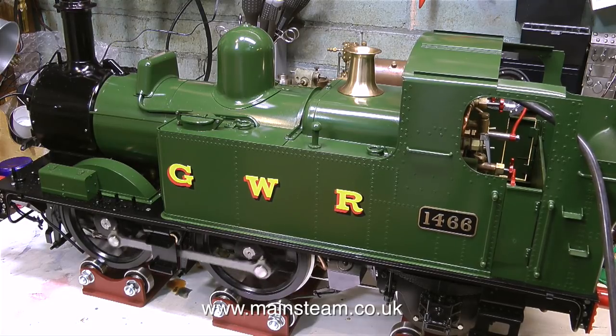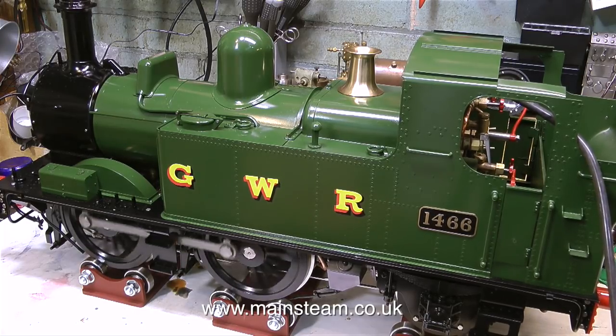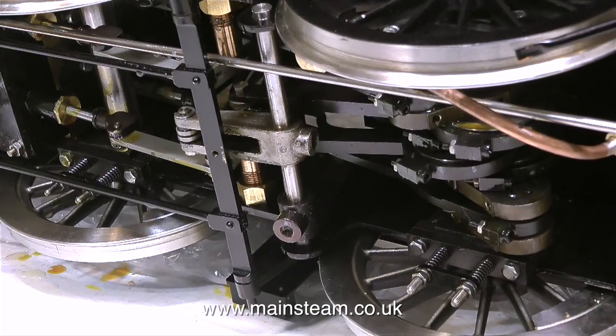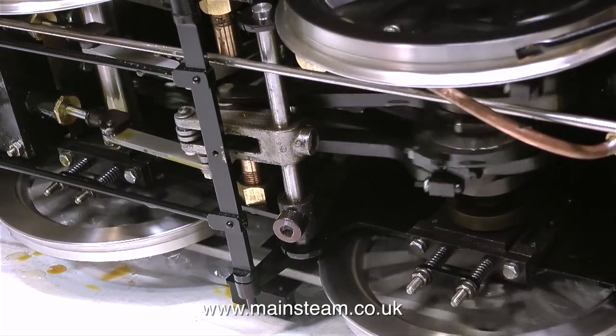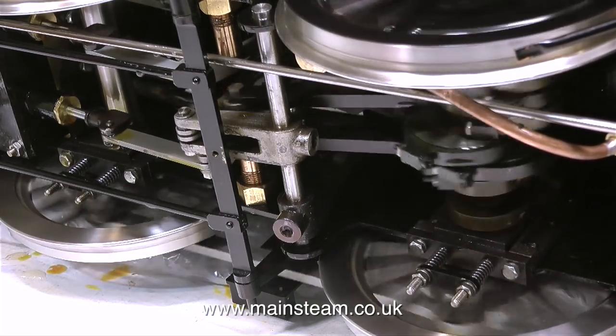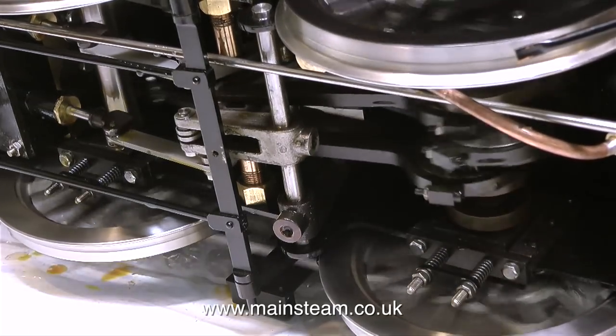In this series you will see me stripping down this engine. I won't be stripping it all the way - I'll strip it down sufficiently to be able to do the jobs I need to do and show you how it's put together. This is the crank axle and the valve gear underneath the engine, and as you can see it looks quite well made. There's a little bit of side rattle but that's not a big problem.